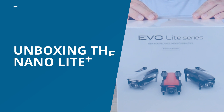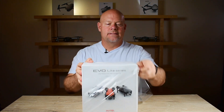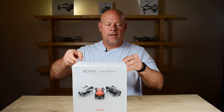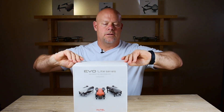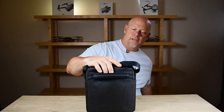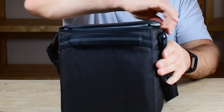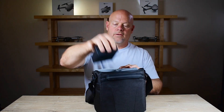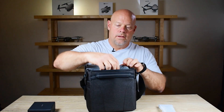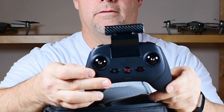So here we go — the Autel Lite Plus. Let's get this thing open and look at what's inside, and then we're going to get a quick demo and introduction to the drone. Compared to the Nano Plus, the bag is a fair amount bigger. With this premium bundle we have the shoulder bag, accessories for the cables, the multi-charger, and the controller. The controller is the standard Autel controller.